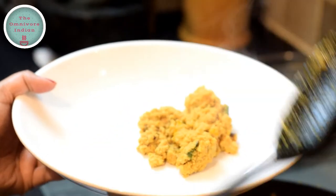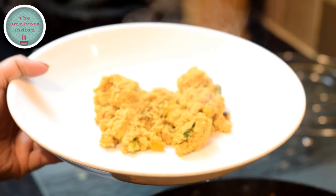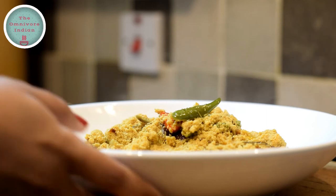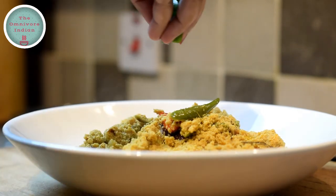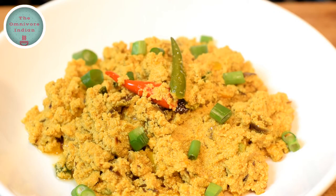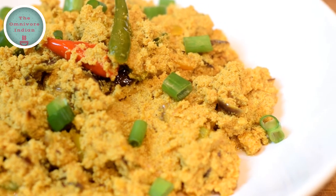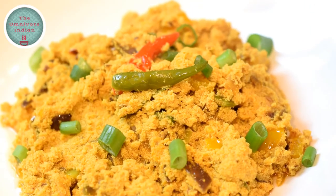Let's plate up this lovely dish. Garnish with some spring onions and serve this spicy codfish roe recipe with some warm bread for a delicious snack. It is a lovely toast topper, or can be a side dish or a starter for a fish dinner. If you like this recipe give it a thumbs up and subscribe to my channel, The Omnibore Indian, for more.